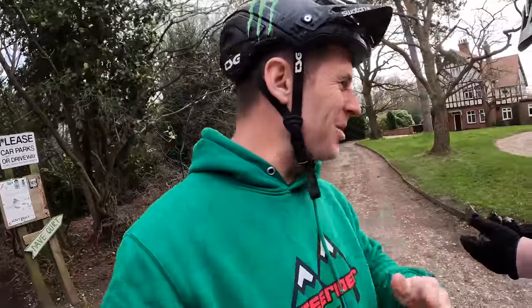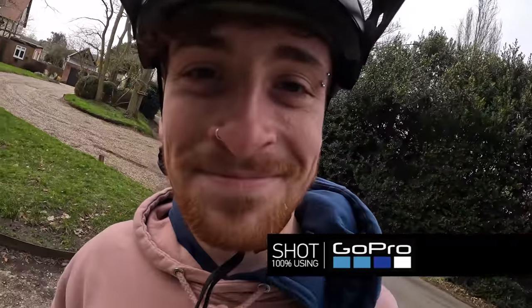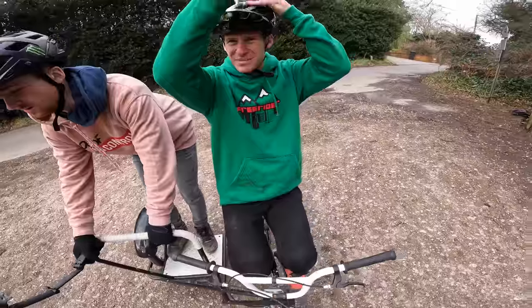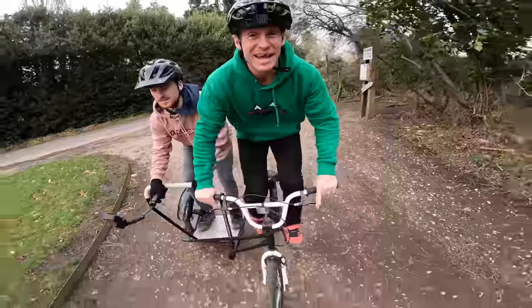We're going to have a spinny mount and Louie's going to have the handheld one in his hand as well — fully GoPro-ing. My helmet's done up tight with this spinny on. Ready then, Louie? Yeah, it's going to be horrible.